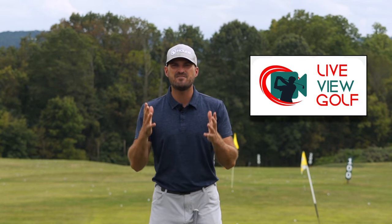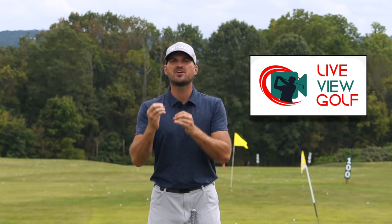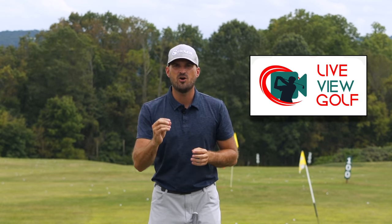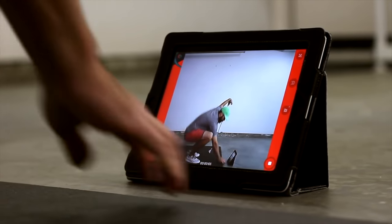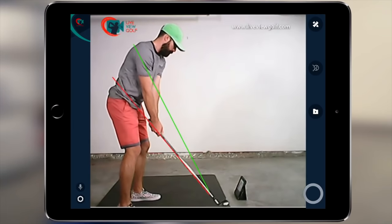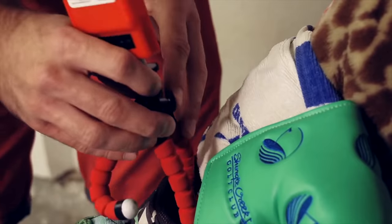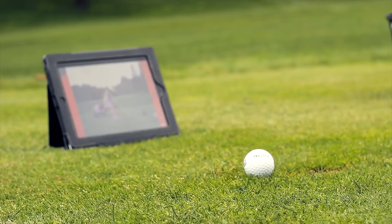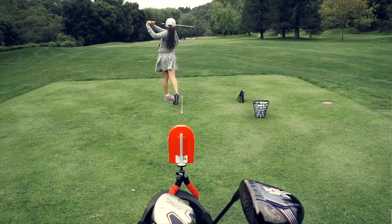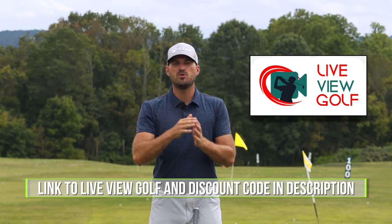I want to talk to you today about Live View Golf. You guys hear me say all the time that you need feedback when you're practicing — you need to know if you're actually doing what you're trying to do. The best way to give yourself feedback is video, and being able to see yourself simultaneously as you're doing a movement is the best form of video feedback. Live View is super easy to use and set up. Simply set it up behind or in front of you, connect it with your iPad or phone, pop that on the ground, and you can do your practice and see yourself as you're doing it — the best way to expedite your process. Check out Live View Golf — we'll put a link in the description with a coupon code.